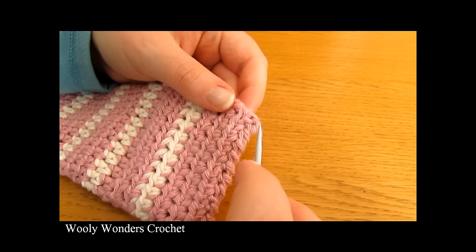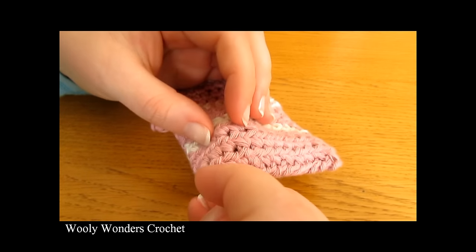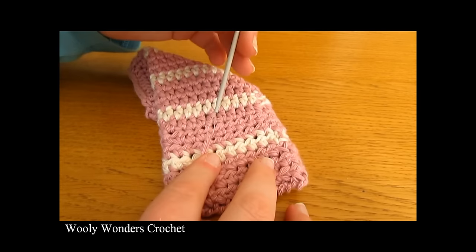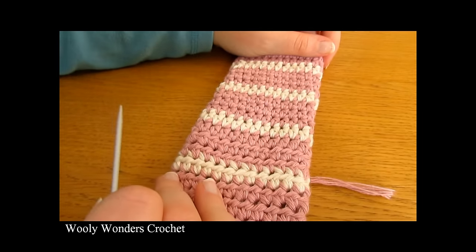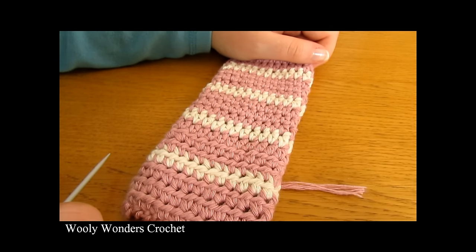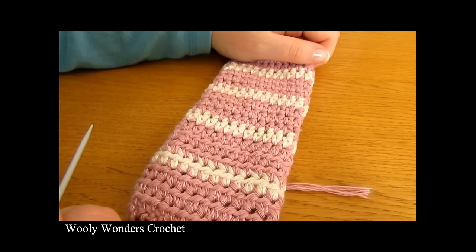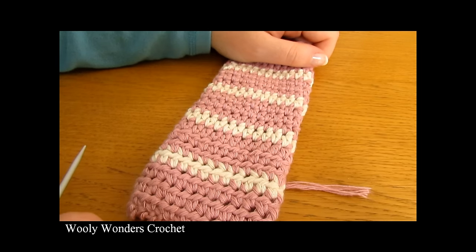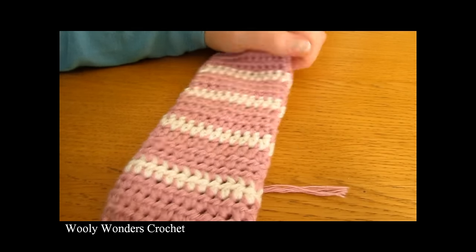I have gone all the way along to the very edge. Now bring the end to the inside and weave it in nice and securely, and there we have finished. That is it for this video — I hope you enjoyed it and found it easy to follow. Please make sure to subscribe to my channel for more crochet videos. In the description box below I'll leave a link to my Twitter and also a link to where you can find some of my written patterns. Thank you again for watching, bye!